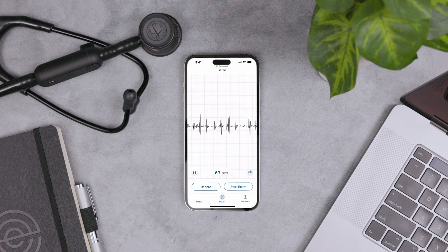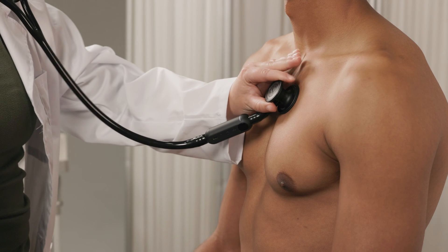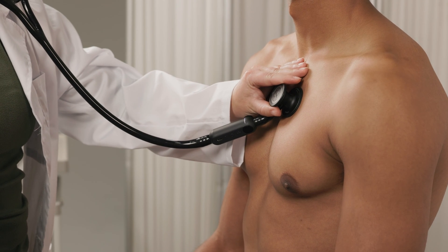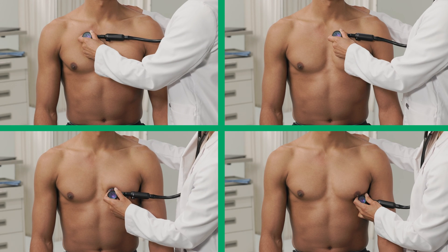Now let's take a tour of the Echo app. On the Listen screen, you can start listening to body sounds right after you open the app. This also lets you instantly visualize the PCG. At the bottom of the screen is the heart rate in beats per minute. If the rate can't be detected, two dashes appear instead. You can start a single recording for a range of body sounds, or take a guided four-point cardiac exam.